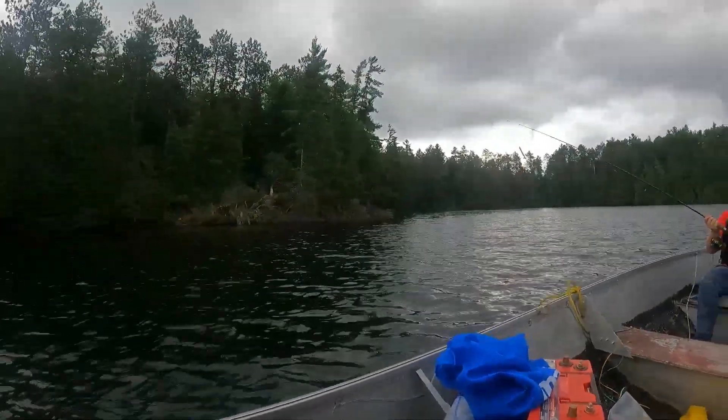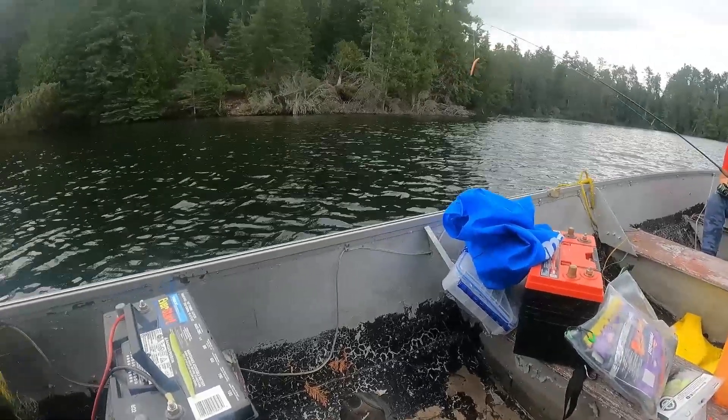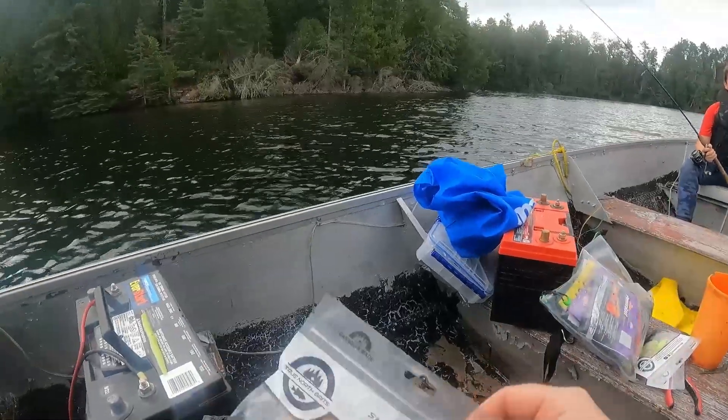All right, here we go. Hi guys, it's Mark from North of Seven Outdoors. Welcome back to another episode. Today we have my special guest here, Tyler from North of Seven, and my nephew.